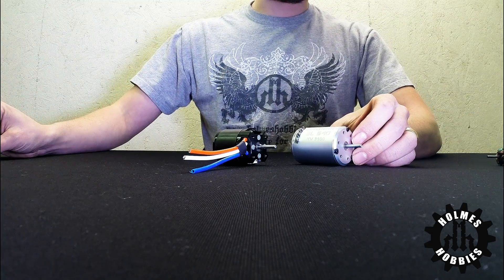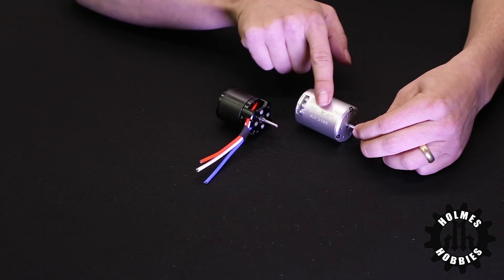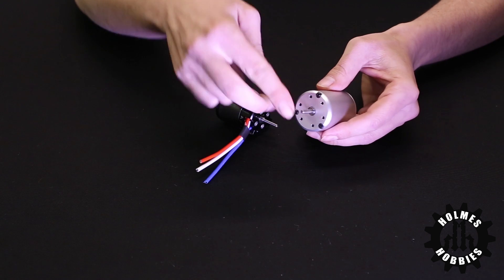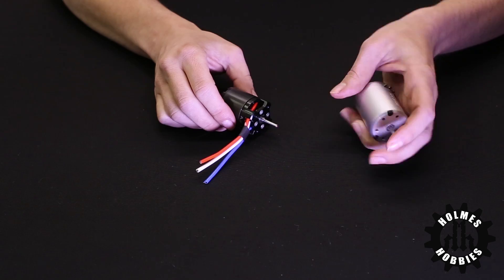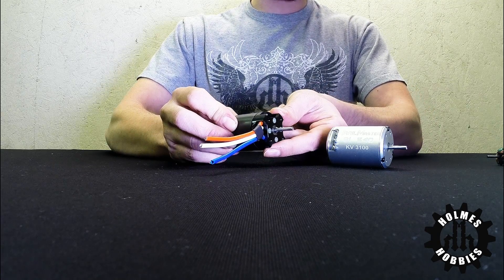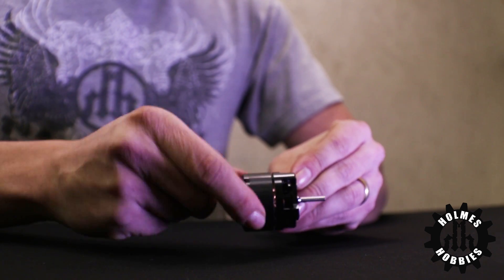Brushless motors also come in two different types. The inrunner design has an inner rotor that is not spinning on the outside of the can, so there's only the shaft that spins when you look at the motor. It mounts on the face or the housing. An outrunner motor is still a brushless motor, however the exterior of the motor spins, and thus it is called an outrunner motor.